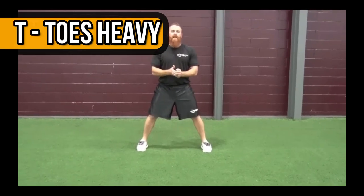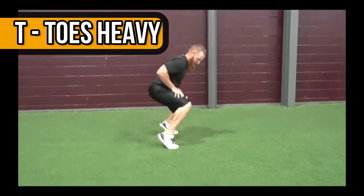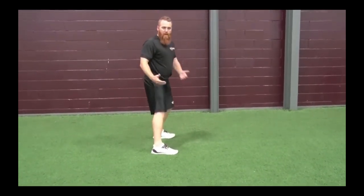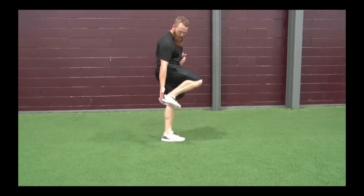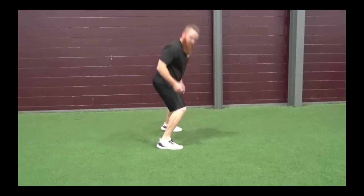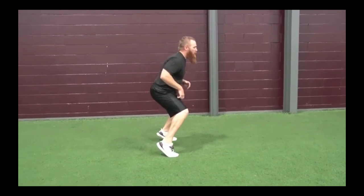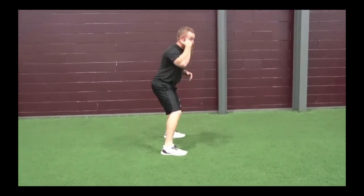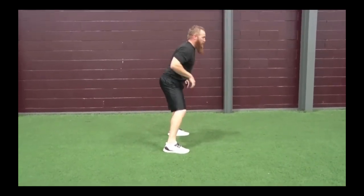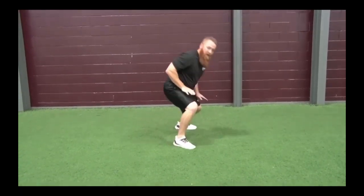What do I mean by toes heavy? I don't want you up on your toes, and I don't want you flat-footed either. I want the majority of our weight on the front two-thirds of our foot. If I'm in a good position here, you ought to be able to take a credit card and slide up under my heel. I just want your mental thought process to be heavy out front on your feet — now we can turn and run.